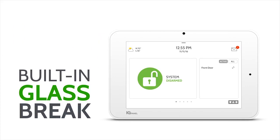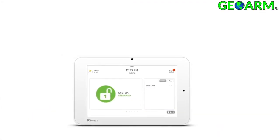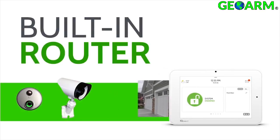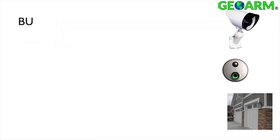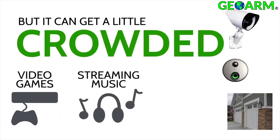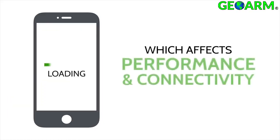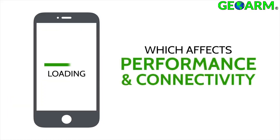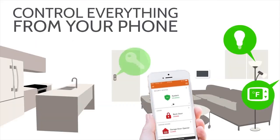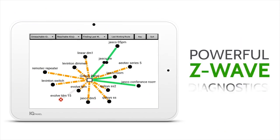The IQ Panel 2 is the first security system ever to include a built-in glass break detector. It also has a built-in router — if a client has many other devices such as video games or streaming devices on the Wi-Fi network, the IQ Panel 2 built-in router will divert some of the bandwidth so you don't see any lapse in connection speeds. The IQ Panel 2 can also be set up to use Z-Wave Plus devices to create a smart home wireless mesh network.